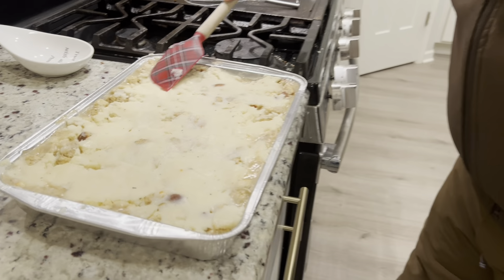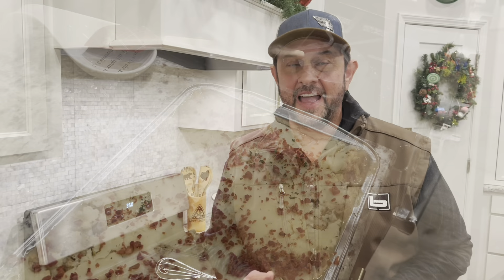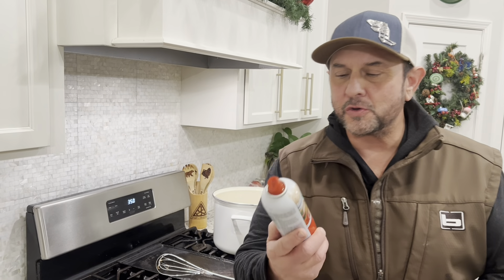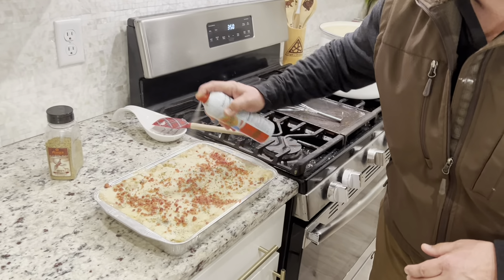Flavor the mashed potatoes with your favorite Provider spice of course. Spread that evenly on top of the stuffing. Shake some bacon bits for added flavor and parsley for color. Now a little secret — use cooking spray and give it a whisk on top of your finished product. This will help it get golden brown on top for appearance and a little crispiness.